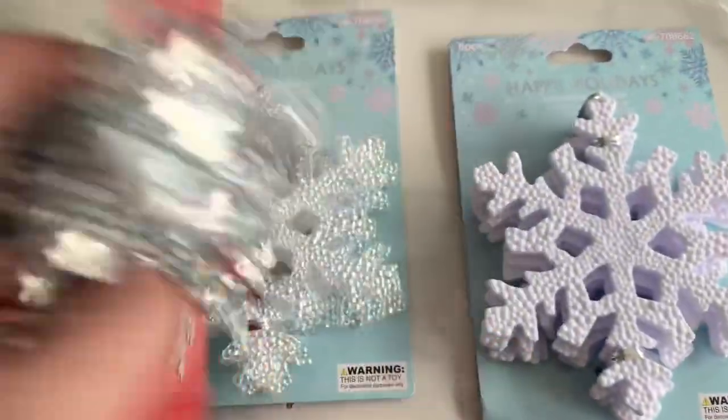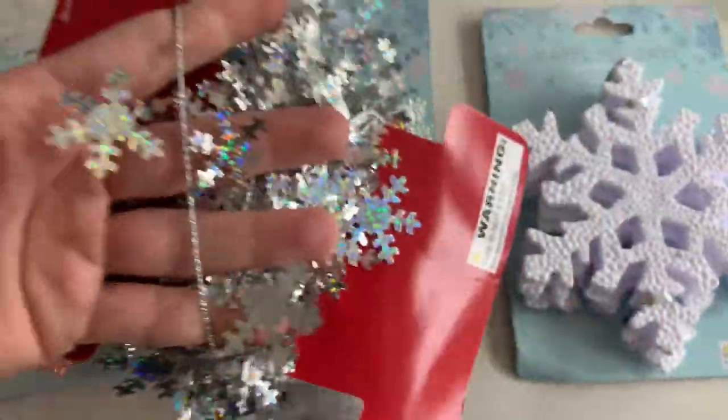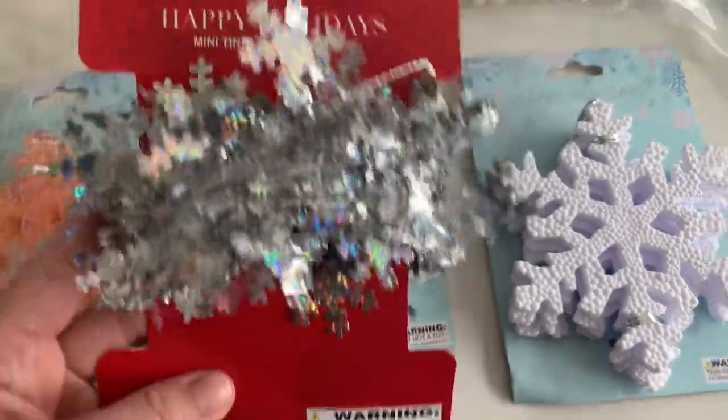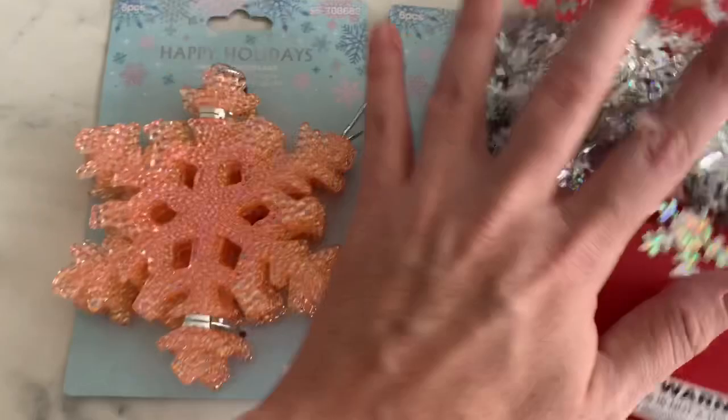I also picked up some of this like pencil stuff — it's like wire wrapped. You could just wrap a package in this. I liked the snowflake that can go with any collection versus like the candy canes and stuff, even though I think I already have candy cane.